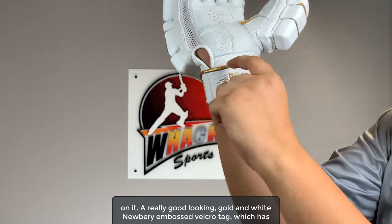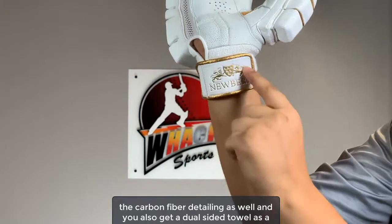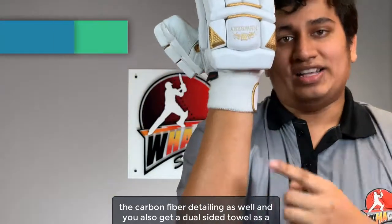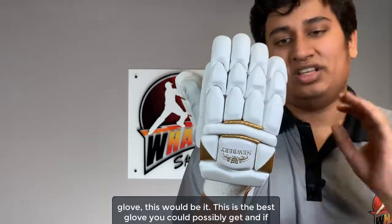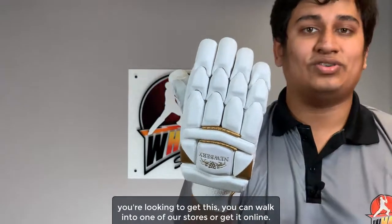A really good looking golden white Newbery embossed velcro tag, which also has the carbon fiber detailing. And you also get a dual-sided towel as a wristband. This is a really premium glove, and if attention to detail were to be a glove, this would be it — the best glove you could possibly get. If you're looking to get this, you can walk into any of our stores or get it online.